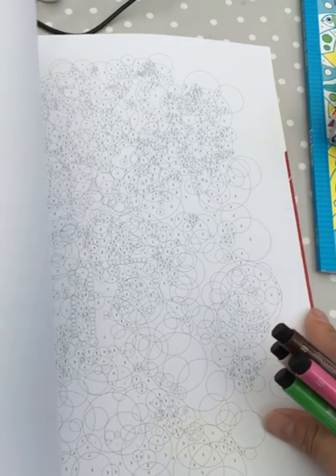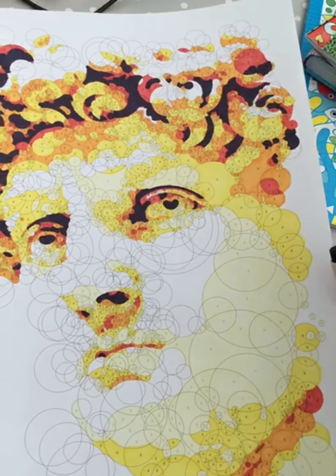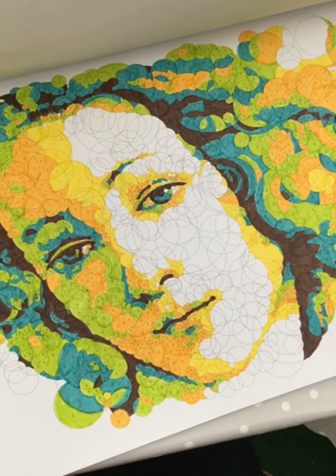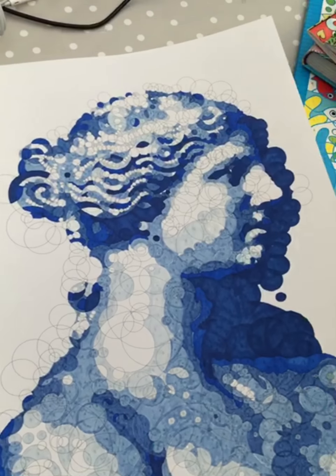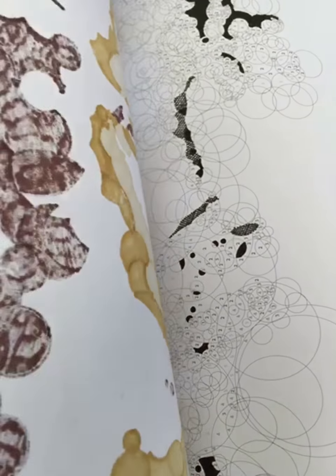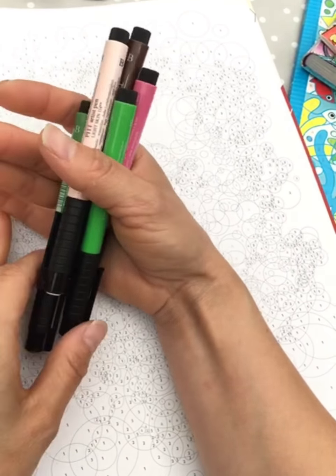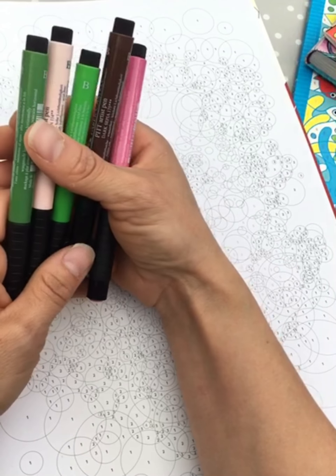Right now it looks just crazy. I can show you some — I finished this one, this one, and this one. It's like coloring by number, and yeah, I'm doing Mona Lisa too.